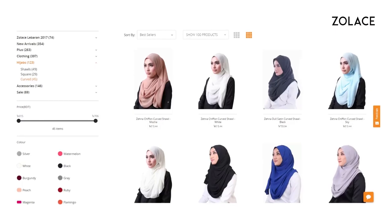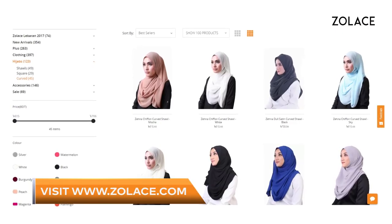And that's it — you're done! Stop by Zolace.com for other colors of this soft and easy to style shawl. That's it for today's video. Thanks so much for tuning in. Be sure to comment and subscribe, and we'll see you next week for another edition of Hijab Friday.